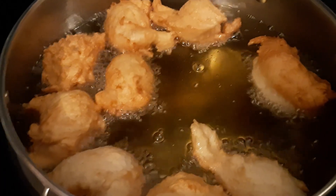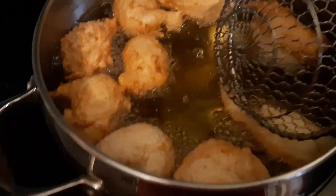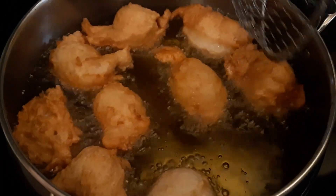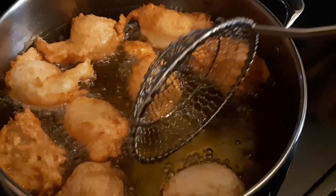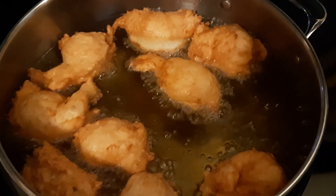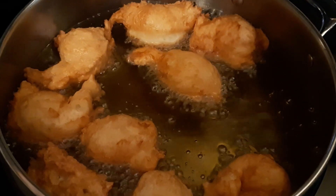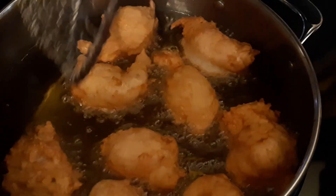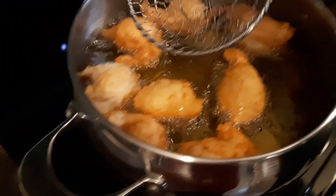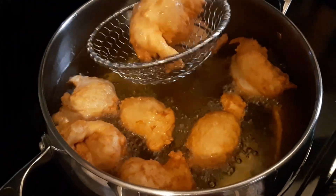This is our second batch of oliebollen that we're doing, and there's our first batch. These ones are cooking faster and they rolled over by themselves — some of them did. They only take a few minutes, a little bit on each side, and once they're a nice even brown they're usually cooked all the way inside and they're ready to come out and get drained.